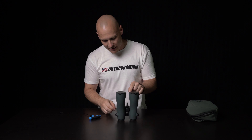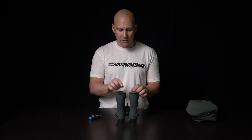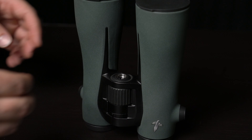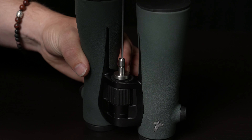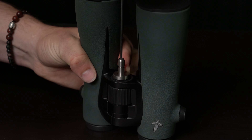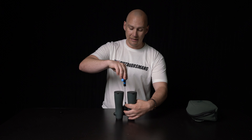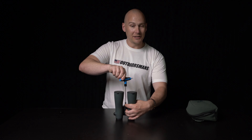Then you're just going to go ahead and drop it into that keyhole. The most important part of this entire installation is making sure that once you drop it down in there, you pull it up to the top of the binoculars. You want to keep constant upward tension or pressure on the stud so it doesn't slide back down into that valley and fall out. Just keep some slight pressure on there, then drop it in and tighten it down.